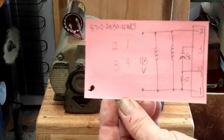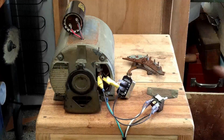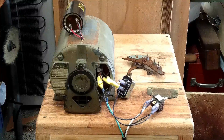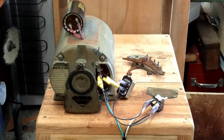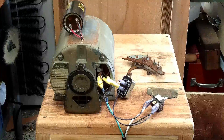Just for anybody that is interested, this is the actual wiring diagram for 115 volts, and that is exactly how this motor is wired up right now. I guess you guys have probably heard enough of me talking about this — you want to see this thing run.